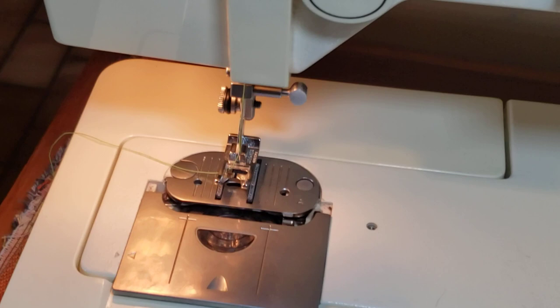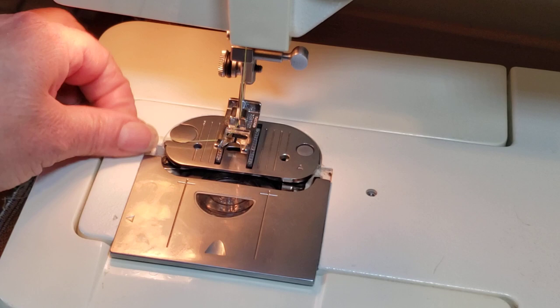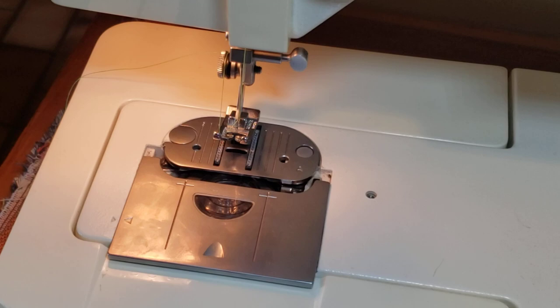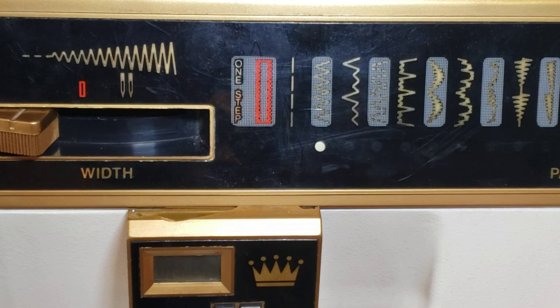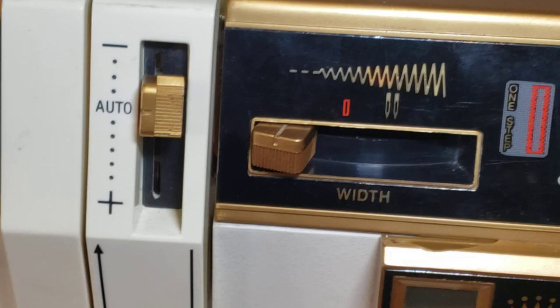Now you're going to run just one pass. The screw may be a little loose - just tighten that like that on the other side. Also the stitch pattern needs to be set to straight. With this dial, push and turn to the left to get the straight stitch.